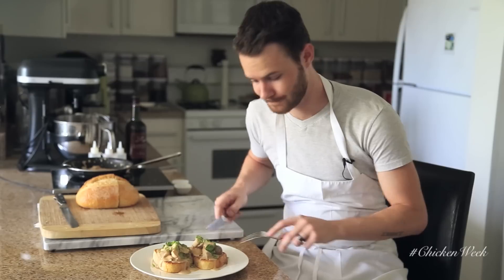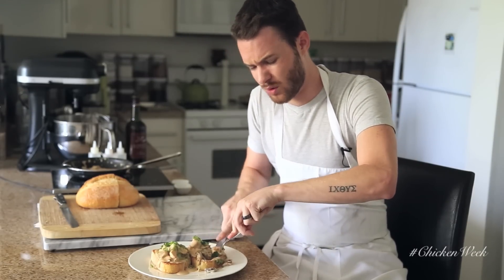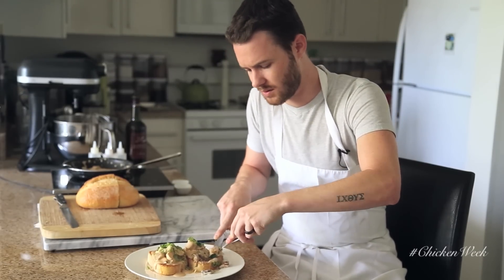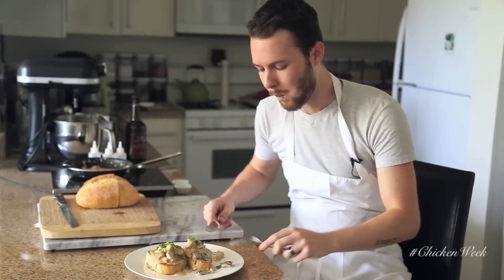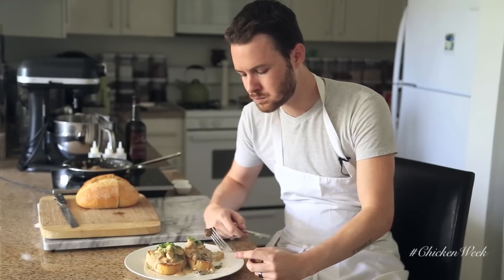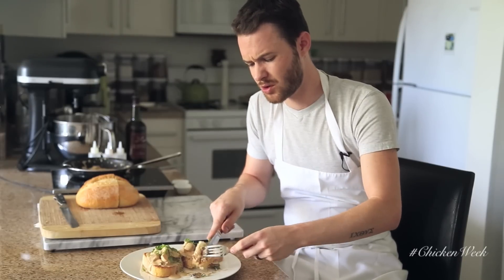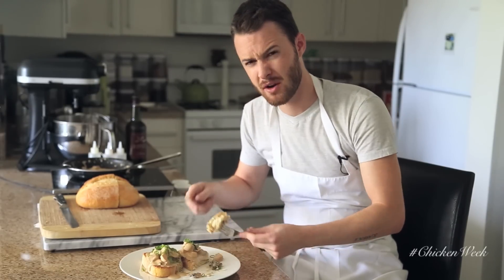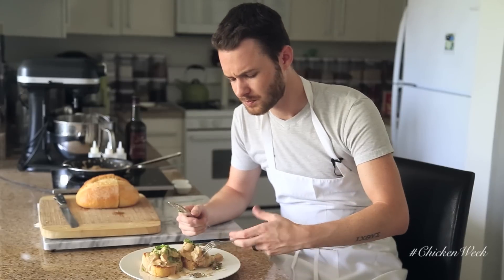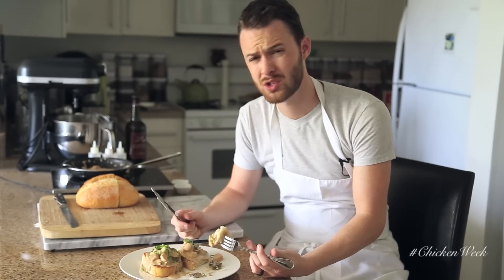This is almost like good old-fashioned gravy and toast. The mushroom flavor permeates through the whole dish, so with every bite you get some of the sherry, that earthy mushroom, and really chunky tender chicken. It's so good.